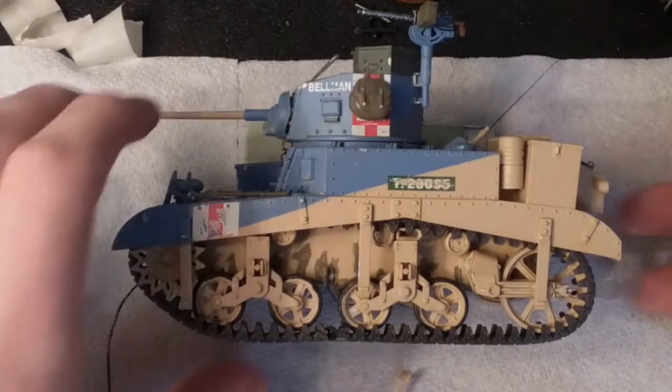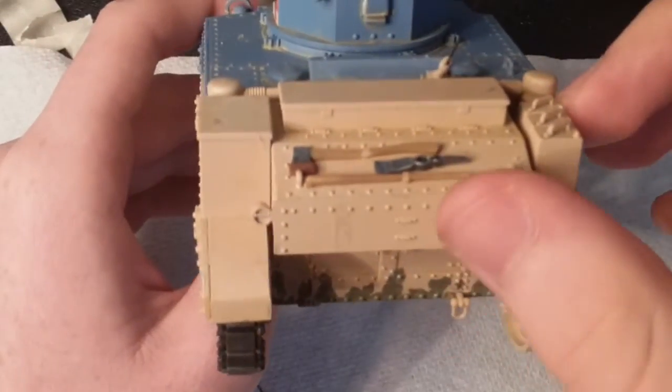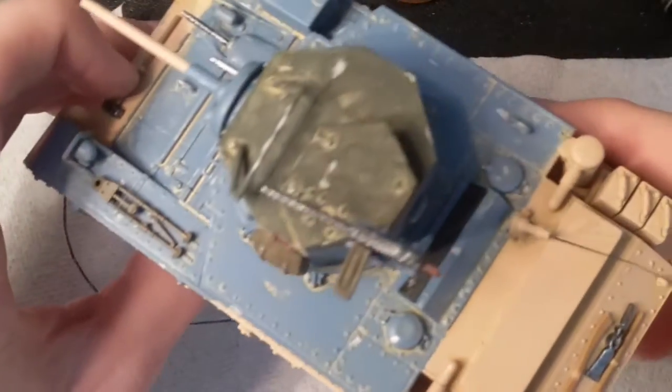On the back you can see all the tools. There was a shovel right there — I'll show that to you guys. Right here — I'll glue that back on after the video. And the machine gun right here.